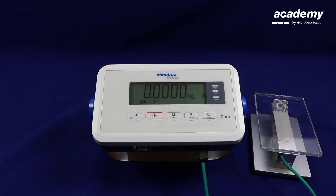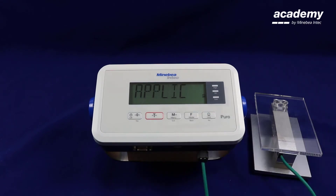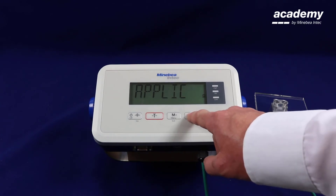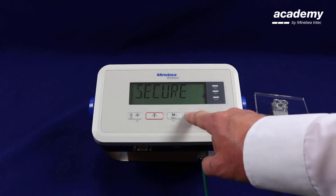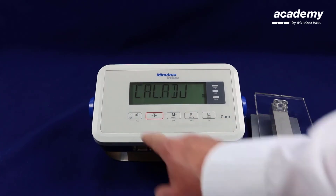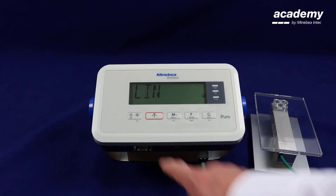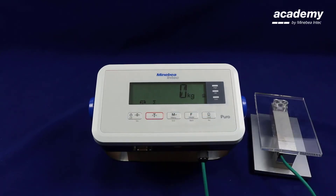We will now show you how to perform a linearization on the Puro indicator. Press and hold the menu key. Use the function key to scroll up to find calibration adjustment. When this is displayed on the screen press yes to accept. Scroll again to find linearization and press yes to accept. Confirm the zero point.